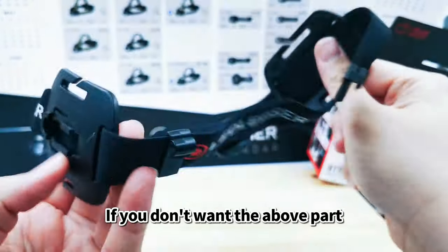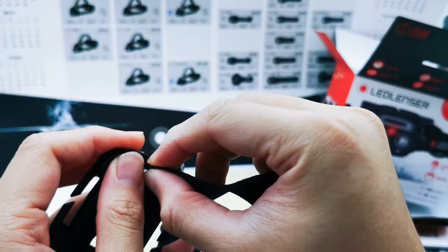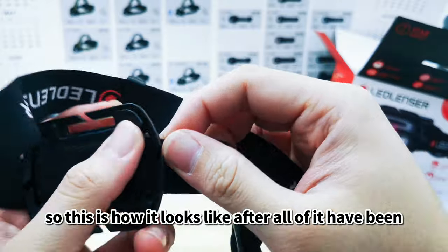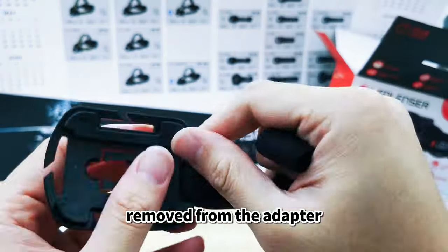You can also wear it like this if you don't want the top part messing up your hair. This is how it looks once all the straps have been removed from the adapter.